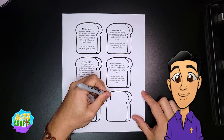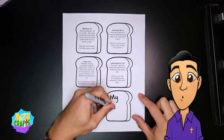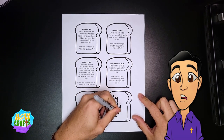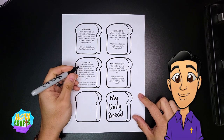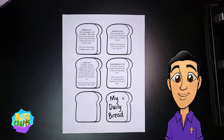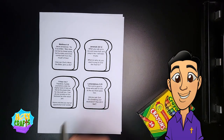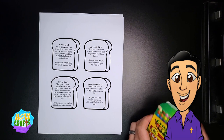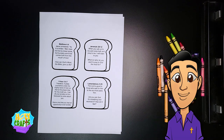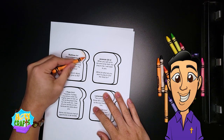On the front page, we're actually going to be writing in the title of the project. We're going to call this 'My Daily Bread.' And I'm going to put a little happy face on top. Our first step is to color in all the loaves of bread very lightly so that you don't cover up any of the words.